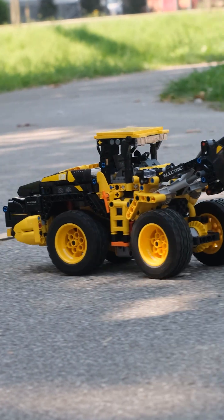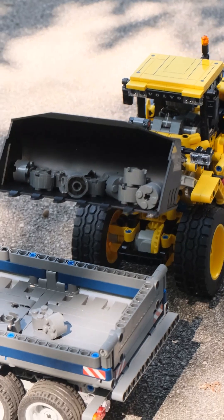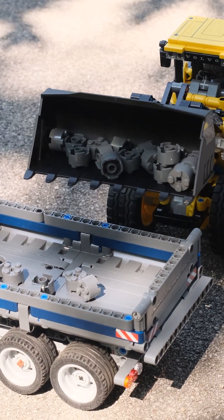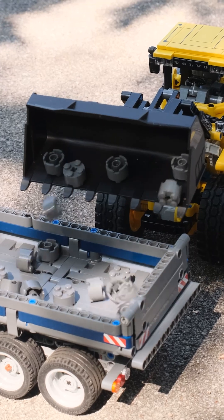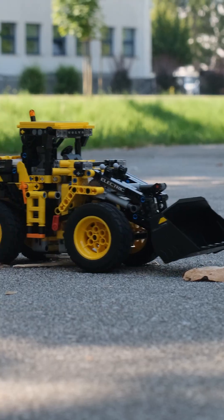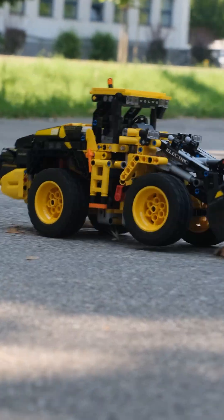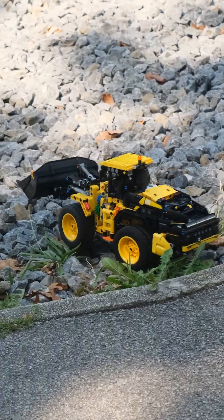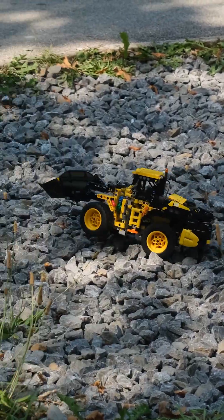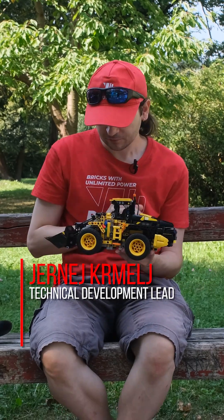We have our modified 42209 electric wheel loader from Volvo, and it's a perfect scale for our previously modified dump truck, so I think they're a really nice pair working together. We tested it here outdoor and it seems to work quite well. We actually managed to pop some wheelies because of the all-wheel drive. It is also very capable going off-road, and all in all I am really happy how it turned out.